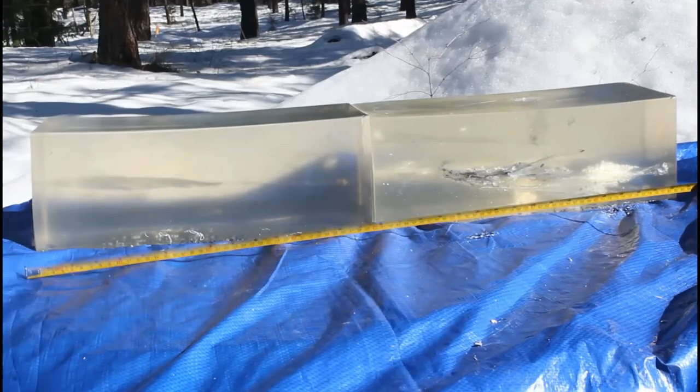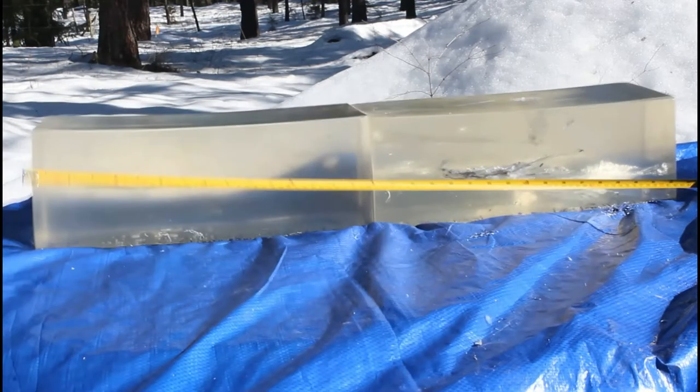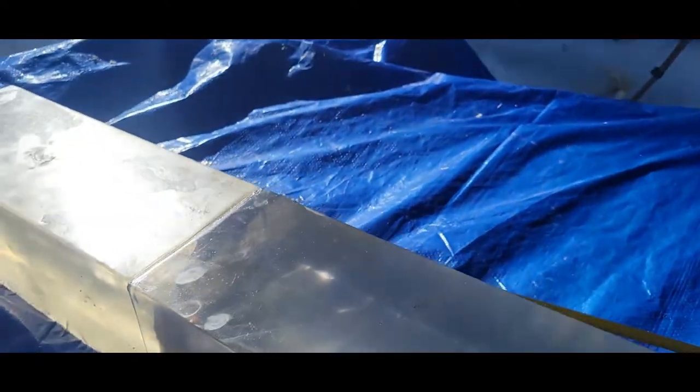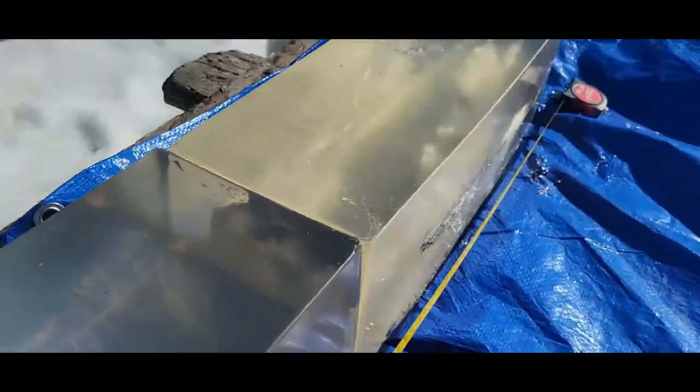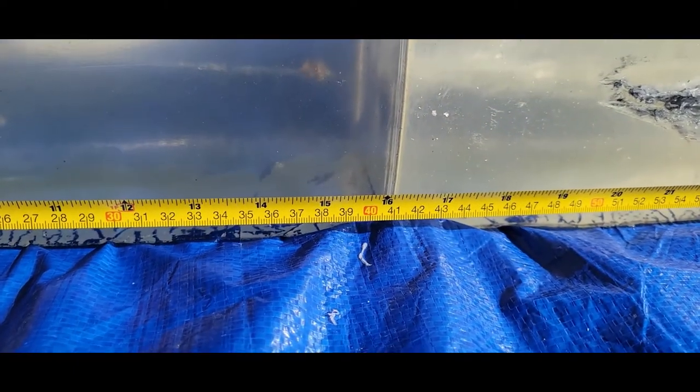Let's go take a look. Pretty good energy transfer there, and that's where our round came to a stop — right at 15 inches.